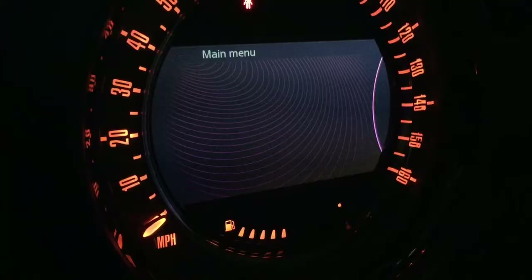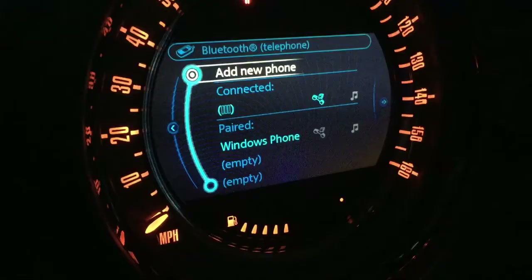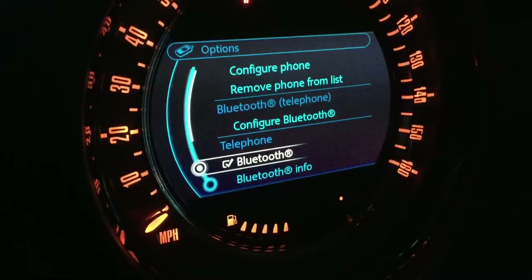Let's try telephone. New entries... Let's go back. Bluetooth — oh, it's connected, but it's just not... Let's try configuring the Bluetooth.